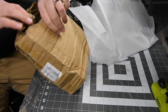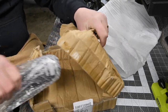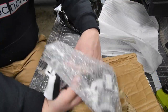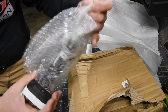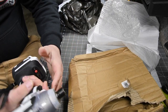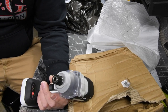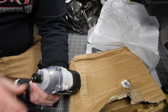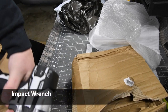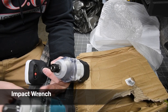Yeah, this box is beat up. Look at that — this doesn't look like a tool I already have. What we have here is a 100% knockoff of Makita's impact driver, model number XWT11.